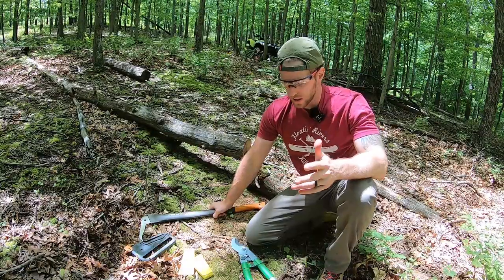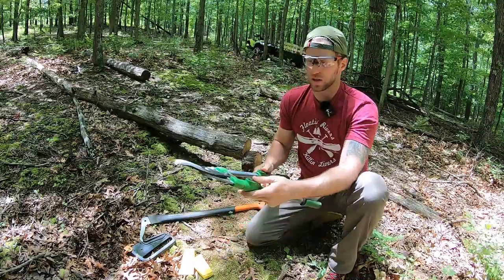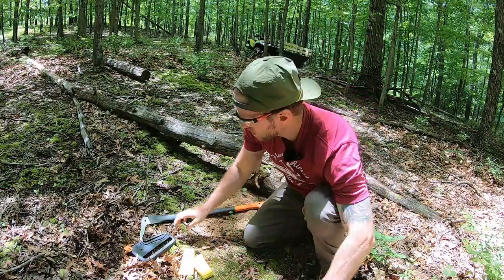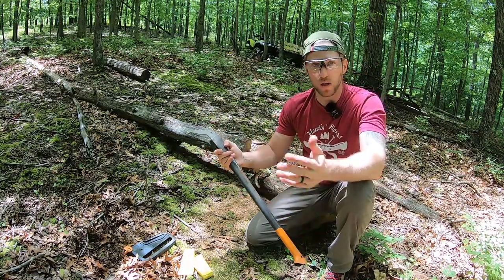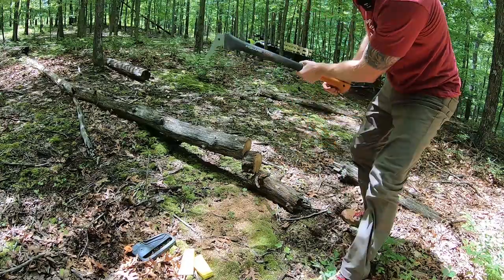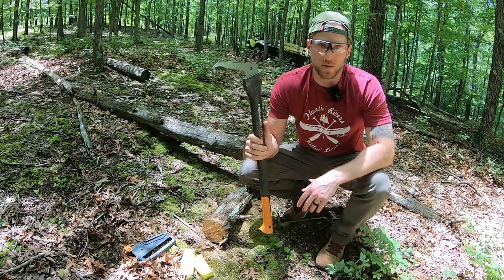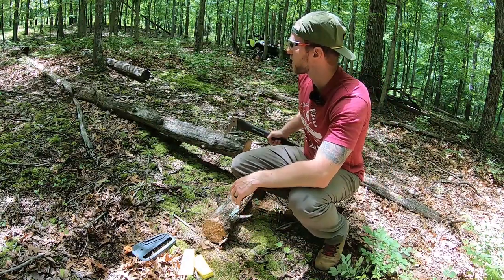Here are a couple of quick tips on other tools I use. Loppers — these come in handy big time out on the trail, especially the extendable ones. You can reach up high and clear new tree growth that's blocking your trail. Super easy to carry and really nice to have. This is called a hookaroon — this one's made by Fiskars, although you can find them from tons of other brands online. This type of tool was originally designed to pick up firewood without having to bend over, but I use it most for putting it into a log out on the trail and dragging it.